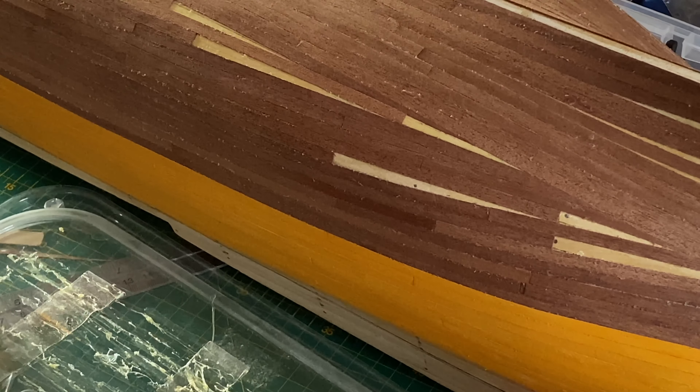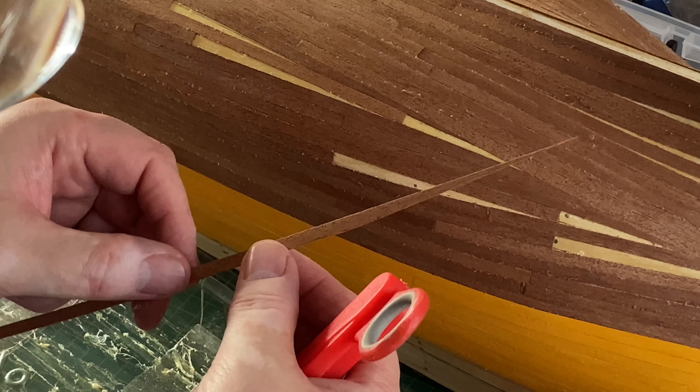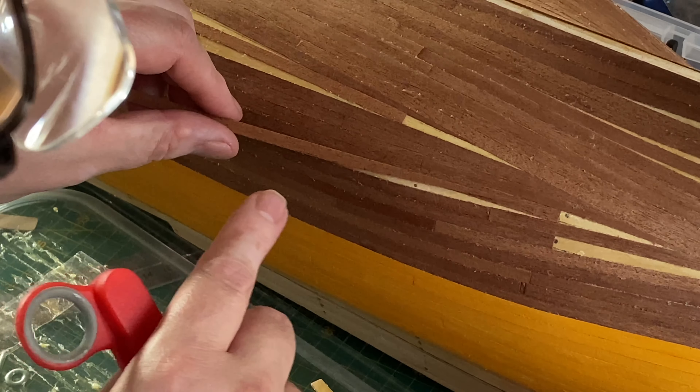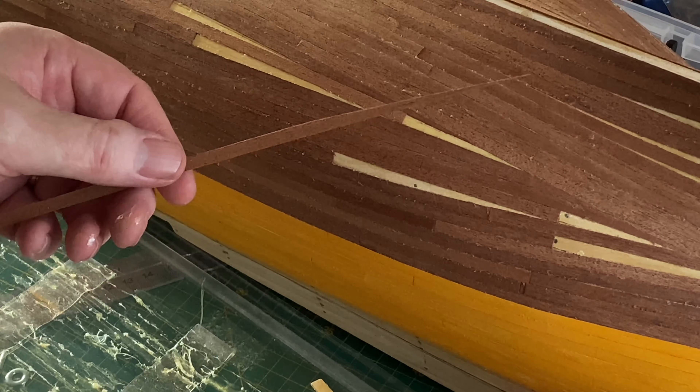One thing I have noticed is that after cutting one end like here, it quite often will almost fit the next available space I'll have. So anyway, onwards - I'll put that in the timeline.